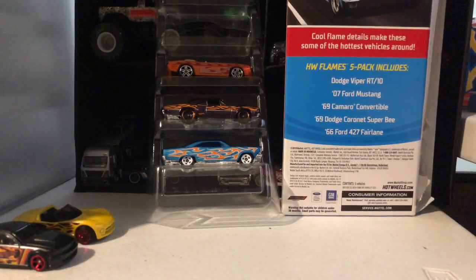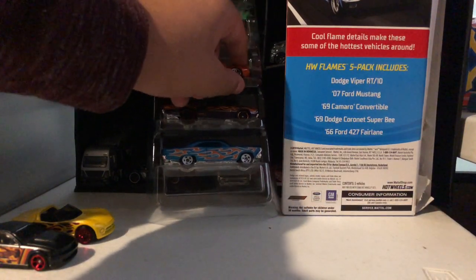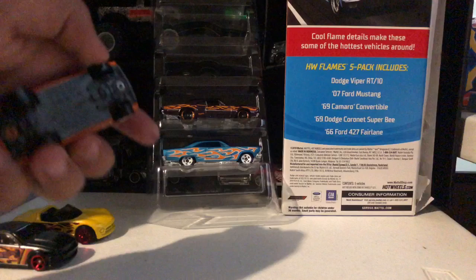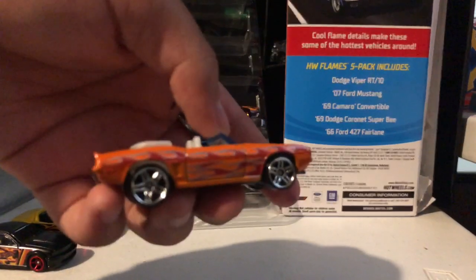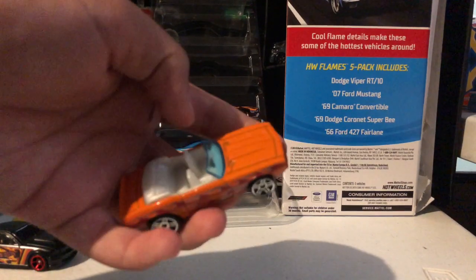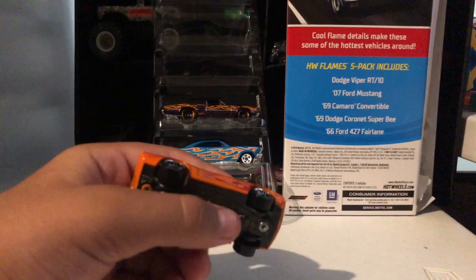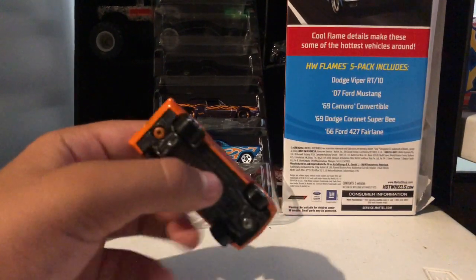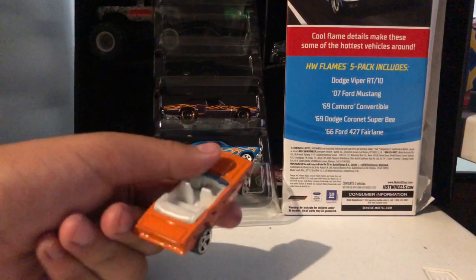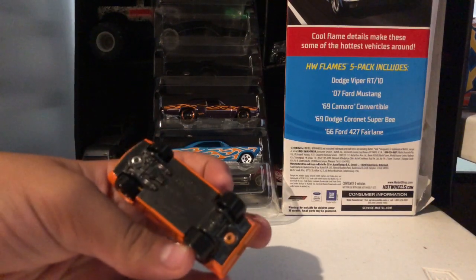Next one we have the 1969 Camaro Convertible — orange colored, white interior, blue window, no roof, red flames, shiny wheels, green wheels, and a dark grayish bottom.